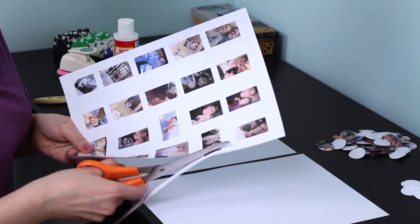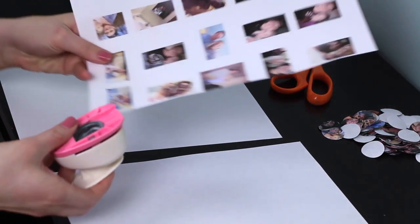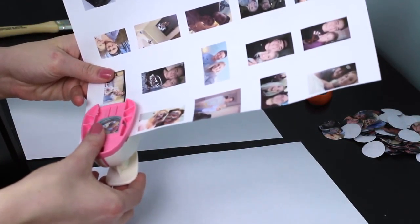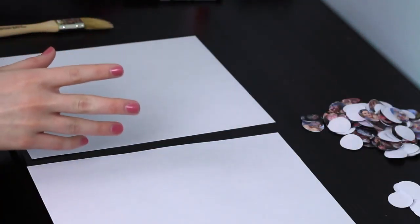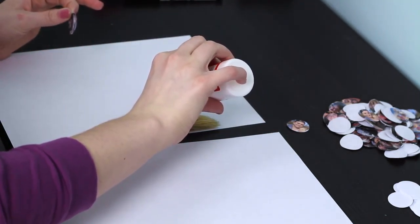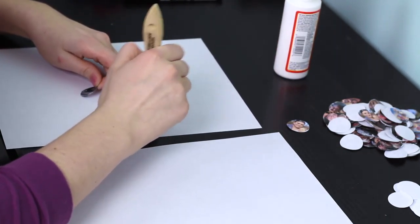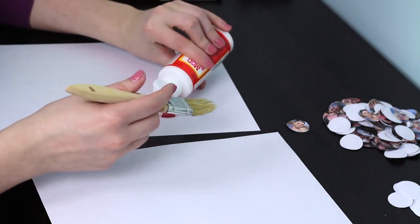I'll show you guys how I cut these out. I use the hole punch backwards so I can see what I'm cutting out, and then I basically just punch out the pictures. Now I'm going to take each poker chip and do the picture side first. I take a drop of Mod Podge, put it on the chip, spread it around, place the picture down, and then put more Mod Podge on top of the picture so it sticks.